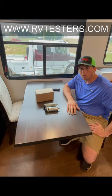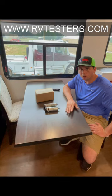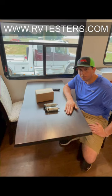Hello, Chandler with Skill Above, RVTesters.com, and today I wanted to talk a little bit about our newest release, which is our Hall Sensor Board. It is a solderless replacement board for Schwintec motors. This will work on your bed lift motors, your TV lift motors, and your Schwintec slide-out motors.